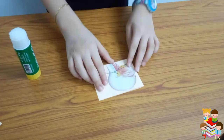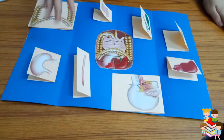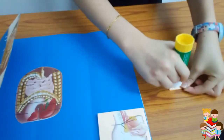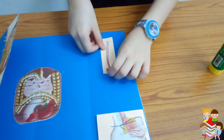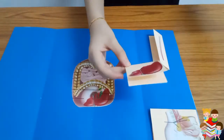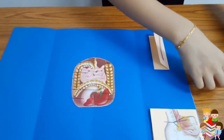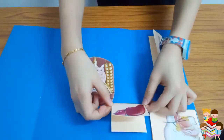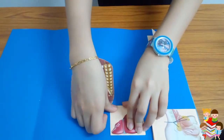Now I will stick all of them one by one as shown. I have stuck the food pipe for the esophagus. At the back we will put some glue and stick it as shown. This is the liver — we are going to open it like this. Now we will stick it here, put glue, and it is going to open like this. We will stick it, and this is the pancreas.